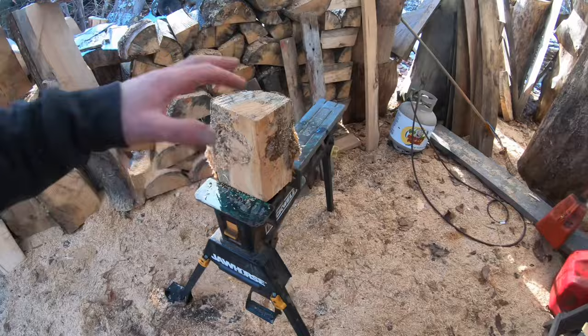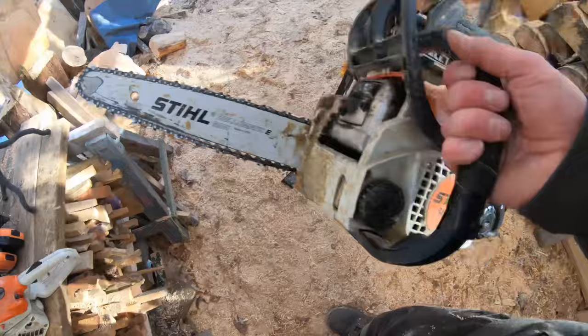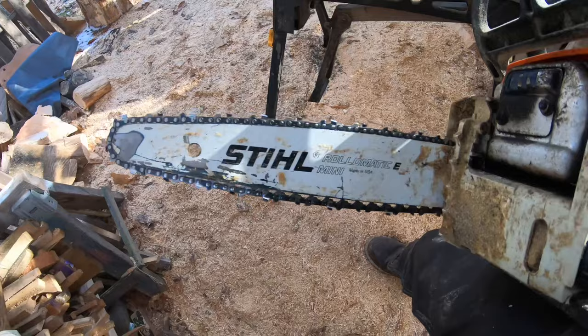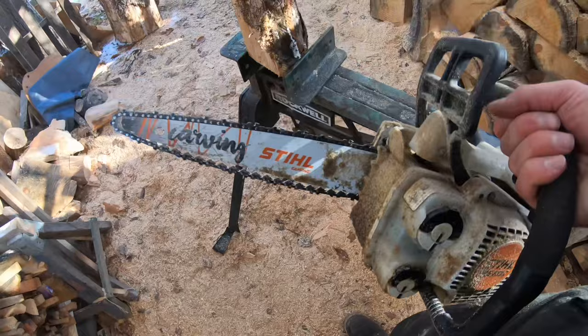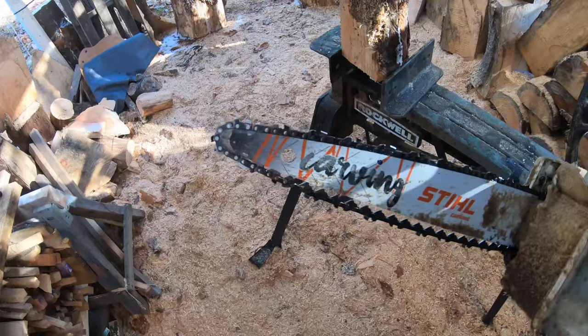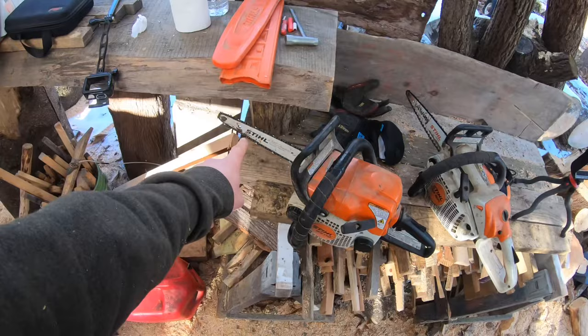We're going to keep it simple and use two, maybe three tools. We'll use an MS170 with a quarter-pitch sprocket, a quarter-pitch 14-inch bar, and a 43-gauge quarter-pitch chain — not a dime tip bar. I'm also going to use the Stihl MS193C with a quarter-pitch sprocket, quarter-pitch 43-gauge chain, and this one has a dime tip bar. You can do all of this with just a 170.